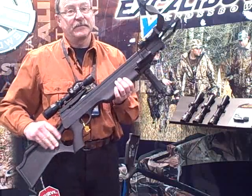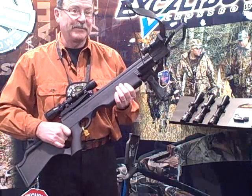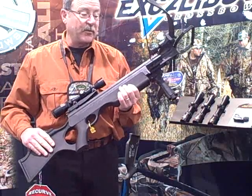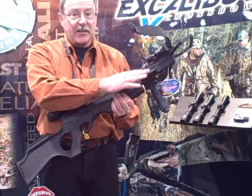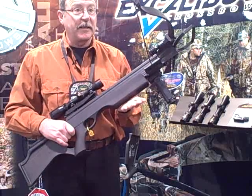For nighttime hog hunting in Georgia with a crossbow, this is a fine place to attach your light. You can put lights on it, you can put lasers on it. We've got an attachment to mount your quiver on it — it's very useful as a little accessory.